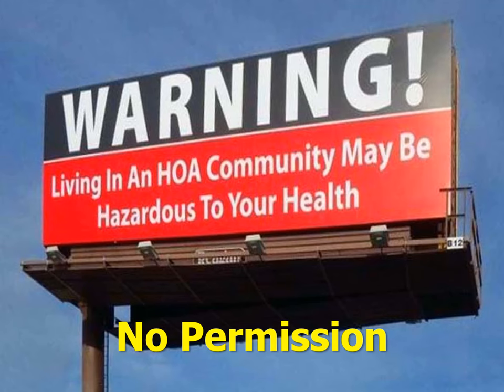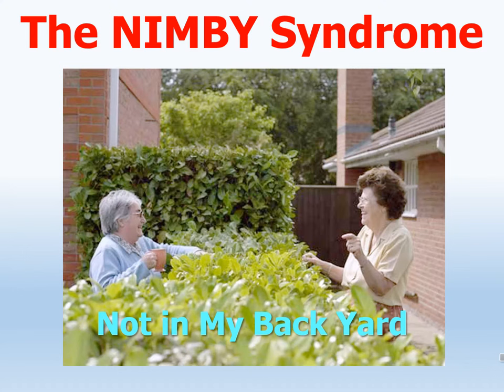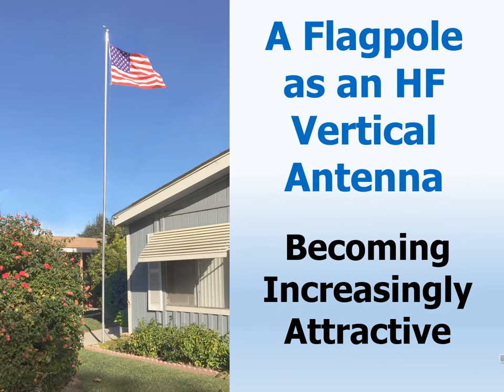HOAs often totally forbid outside antennas, and sometimes even radio transmitting of any kind. And even if we don't have an HOA, there are the neighbors and the NIMBY syndrome — don't put that ugly thing in my backyard! It's little wonder, then, that an HF antenna disguised as a flagpole is becoming increasingly attractive to many hams.